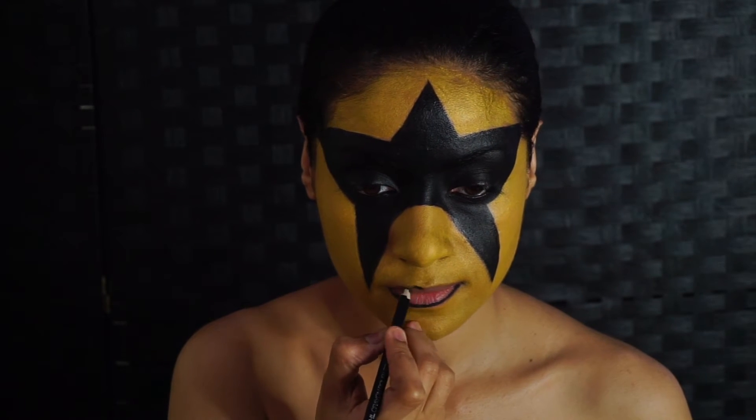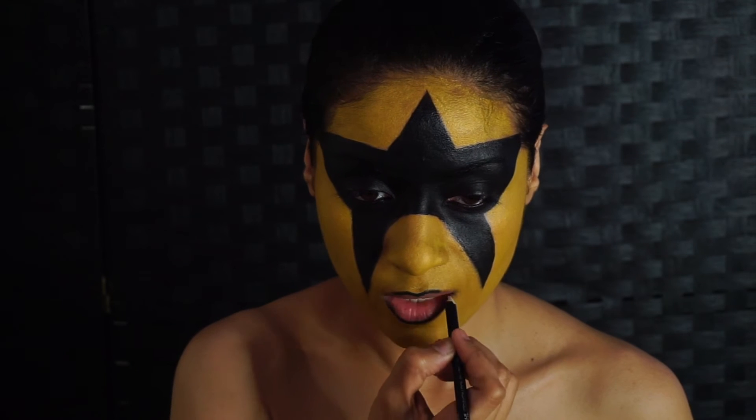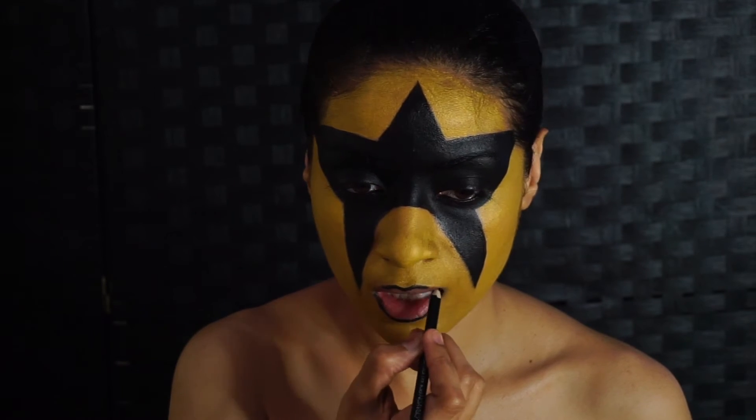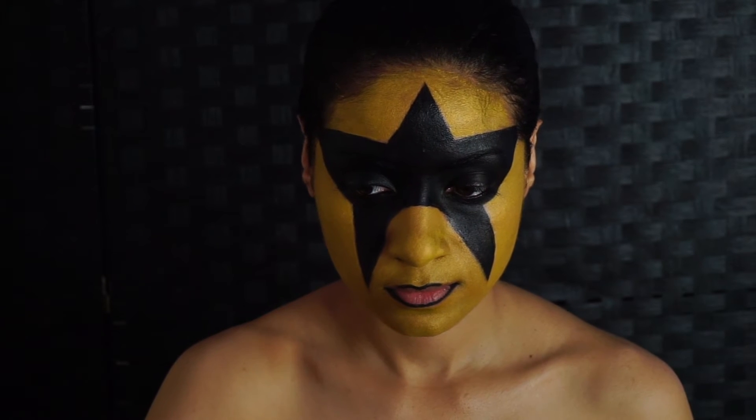We want to line his lips with a black eyeliner, and of course fill them in with black face paint. He has a very pointed cupid's bow in his look, so you want to do that as pointed as possible and fill it in.